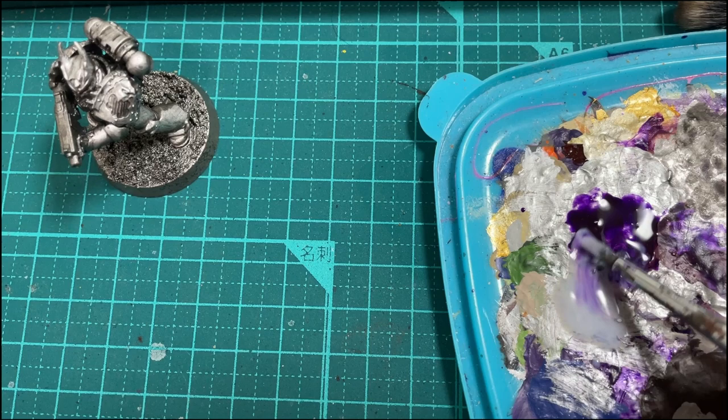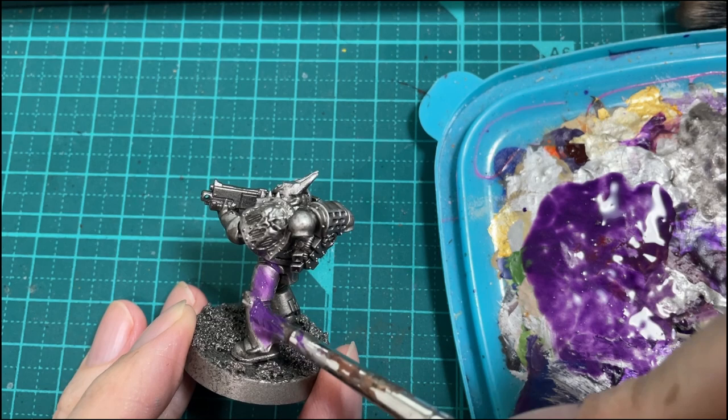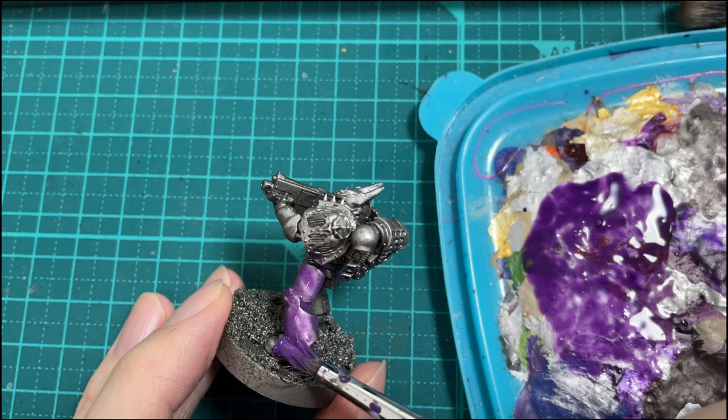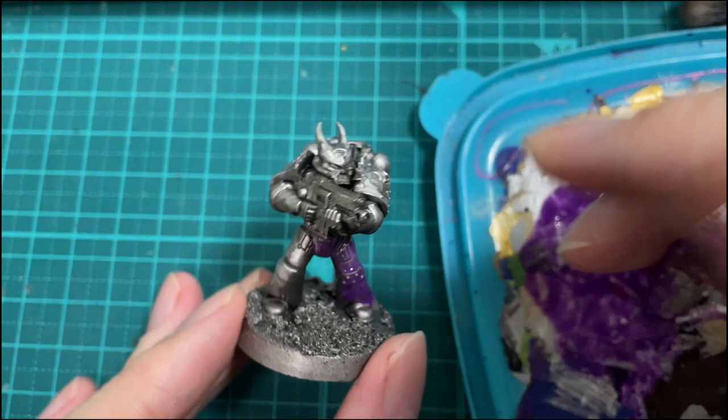Put about a 50-50 mix of the purple and your contrast medium, and then what we want to do is cover the whole miniature in the purple. As you can see I'm putting the paint on pretty heavily with a really big messy brush — this is no problem, we'll go back and tidy it up later.